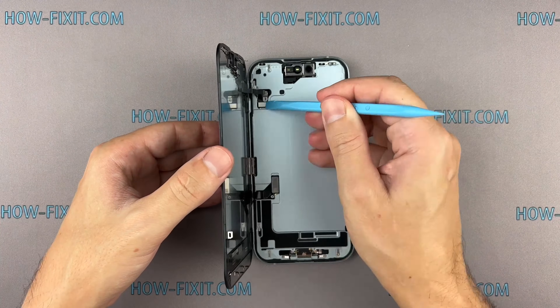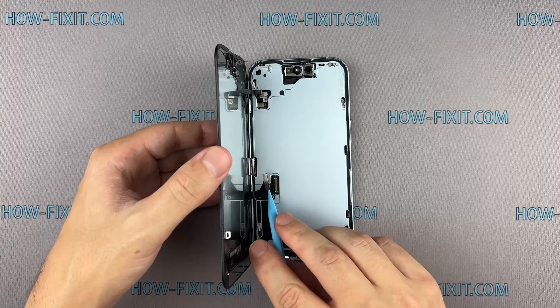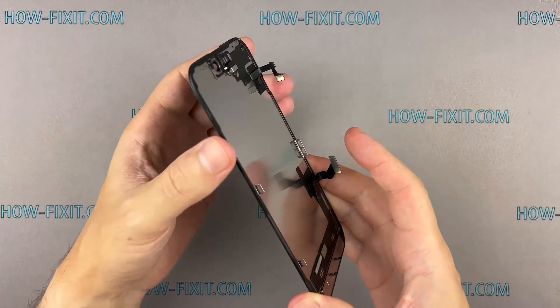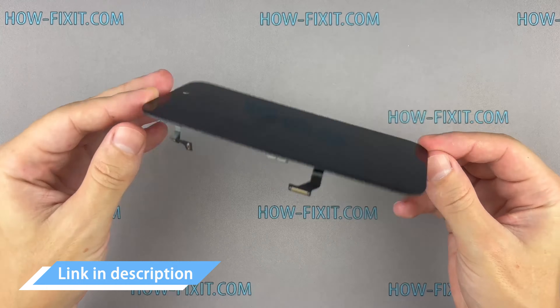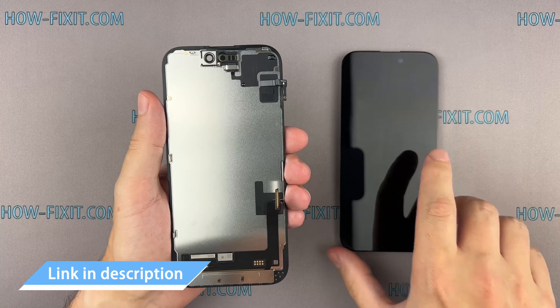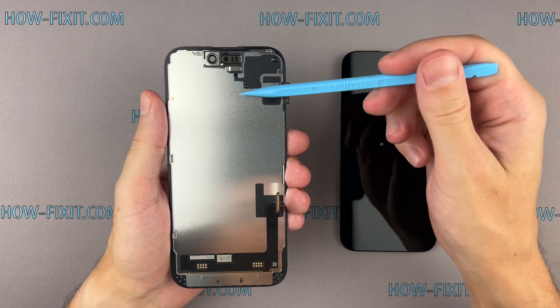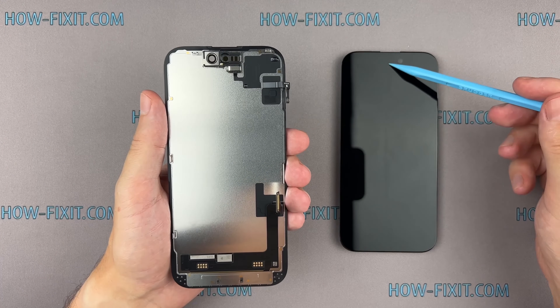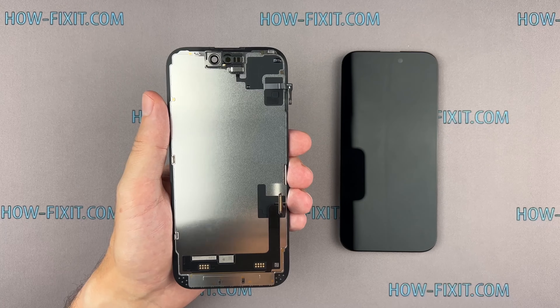Use a plastic spudger to disconnect the display cables and remove the screen. You can now proceed with replacing the screen. In the video description below, I have provided links to the appropriate screen for this iPhone model. If you wish for Face ID to function correctly on your iPhone, you should transfer this flex cable with the sensors to the new screen.